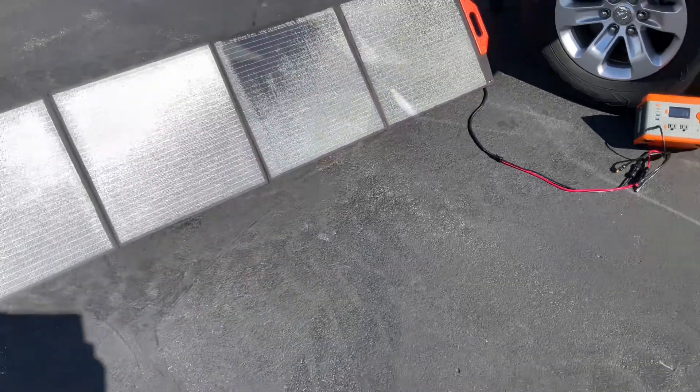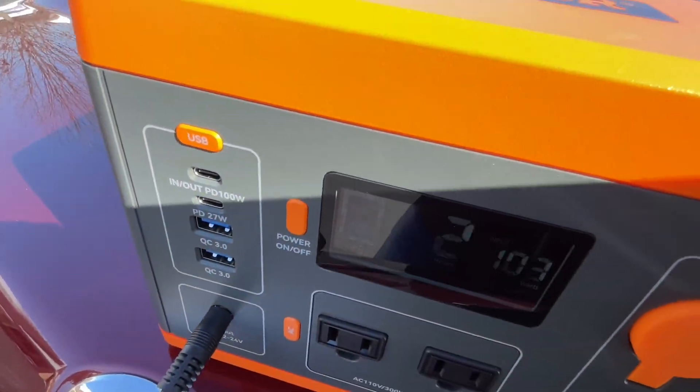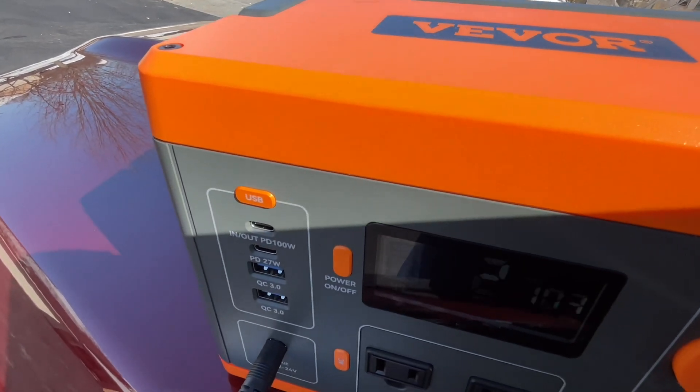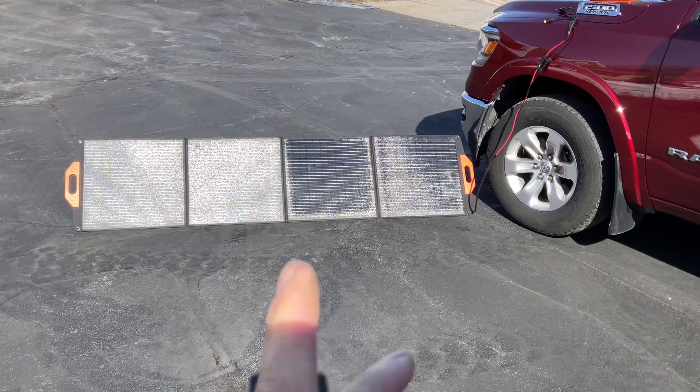Alright folks, we're about a half hour in. We're bringing in about 103 watts and we're approaching 50% charged.